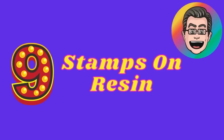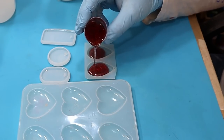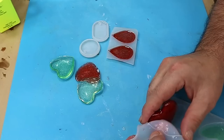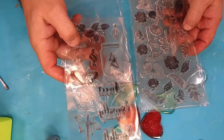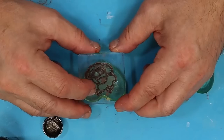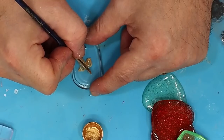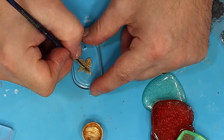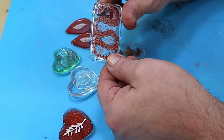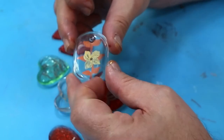Coming in at number nine is the stamps on resin. I pour myself a resin base here — this is epoxy resin with glitter of course. I've got some nice flat bits that I can use normal card stamps or silicone stamps on. I use a cotton bud to put the ink on because that way I could get it on much more neat and carefully and stamped on it. You could colour that in or do some freehand painting using paint. Some great effects for this and it gives unique pieces of jewellery that you can sell or give away to friends.